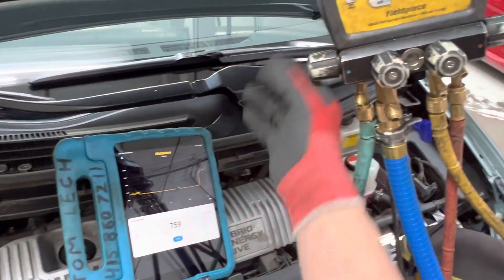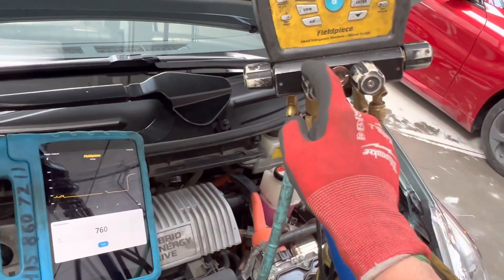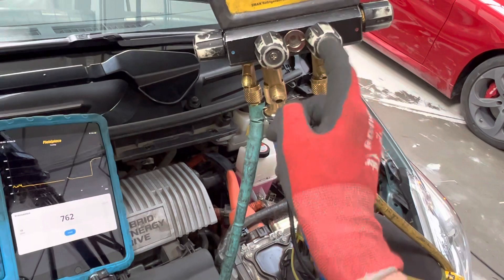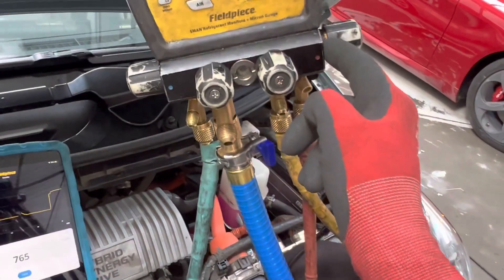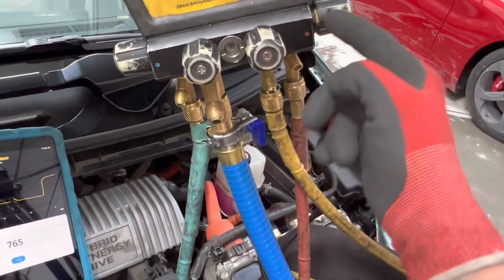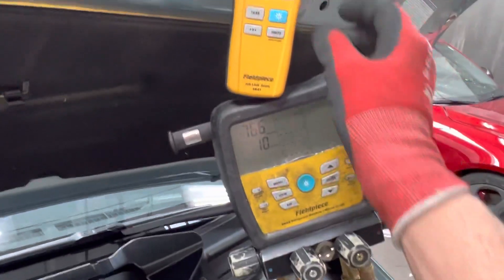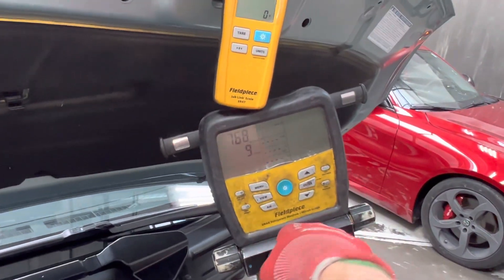We've got the refrigerant in the liquid position, we've got the suction side off, I turned off the vacuum, and we have the liquid refrigerant waiting right here at this valve. When I open it up, the high side valve is open and we're ready to fill. We are filling it to 520 grams, so our meter is zeroed out.